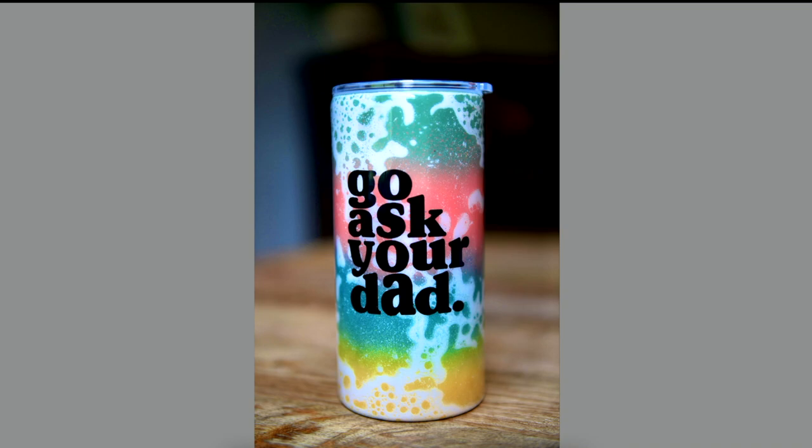I'll just go ahead and admit, this is one of my favorite tumbler projects that we have ever done. This is the Power Wash Tumbler. I'm also not at all taking any credit for coming up with any of these projects — we found most of them on social media and TikTok and decided to put our own original spin on them and share it with you guys. And this one is no different. So this started out with a tumbler with a base coat of different colors of spray paint. Here we used the green, the coral color, the blue, and the yellow.